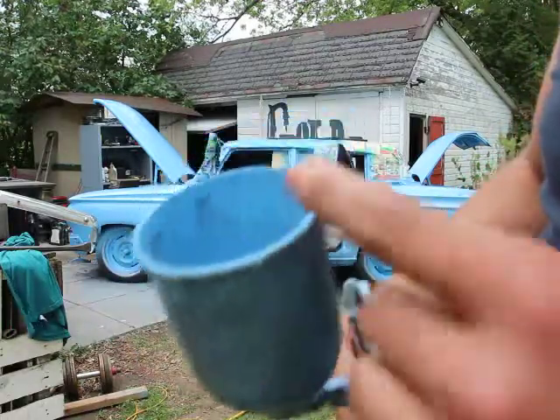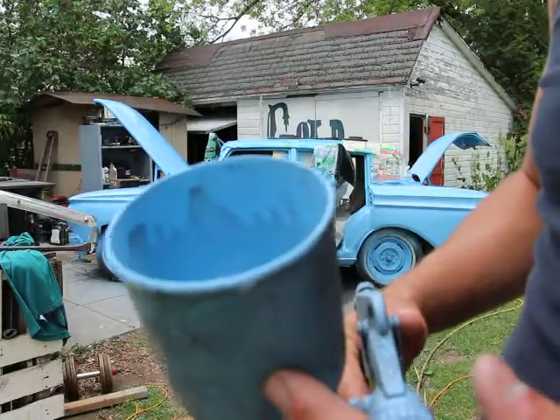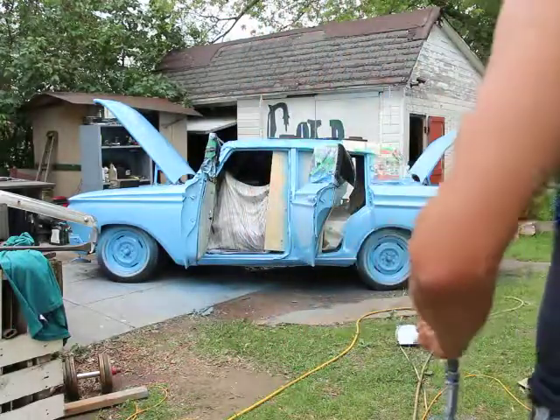Actually it's already starting to happen. The paint is actually starting to drip towards the bottom. Let me set this aside and I'll talk about this.